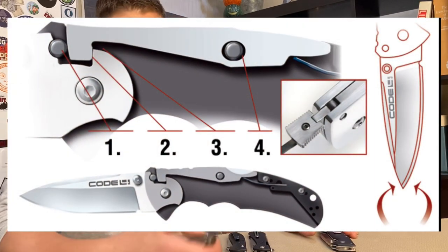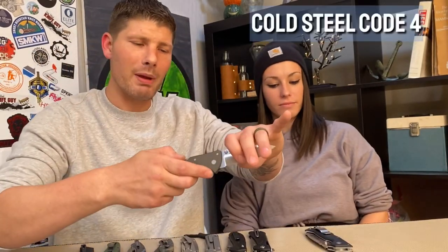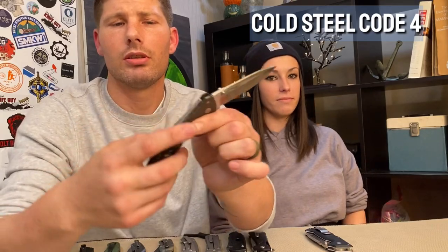We want to show a picture of the Triad lock right now. That's the same locking mechanism that's on both of these knives specifically. Basically what it does is the back lock drops down into a slot, and that slot is grooved so that through time and use the back lock only drops into that slot farther and farther — so in theory it will always just get stronger.